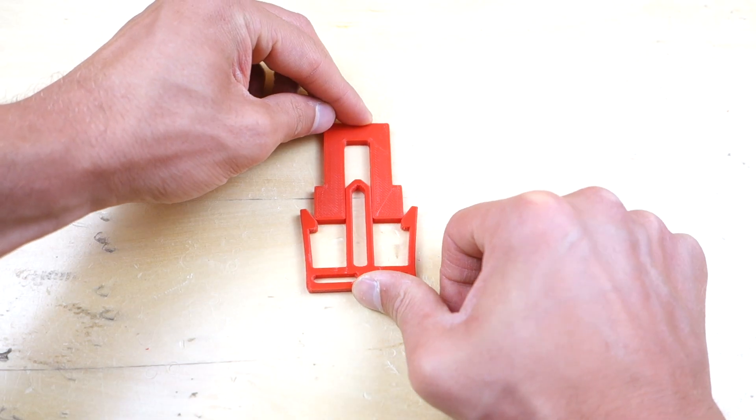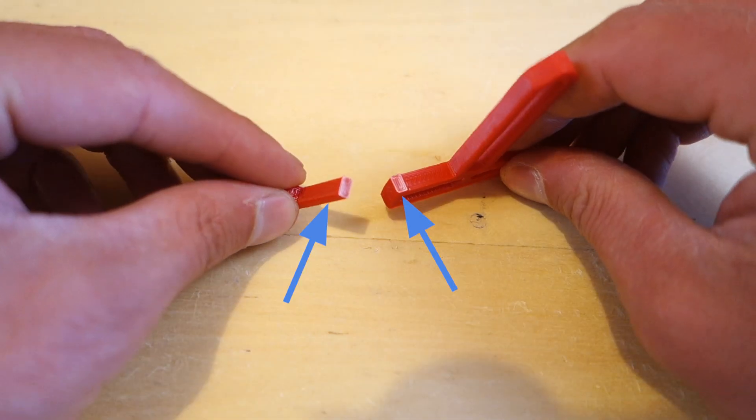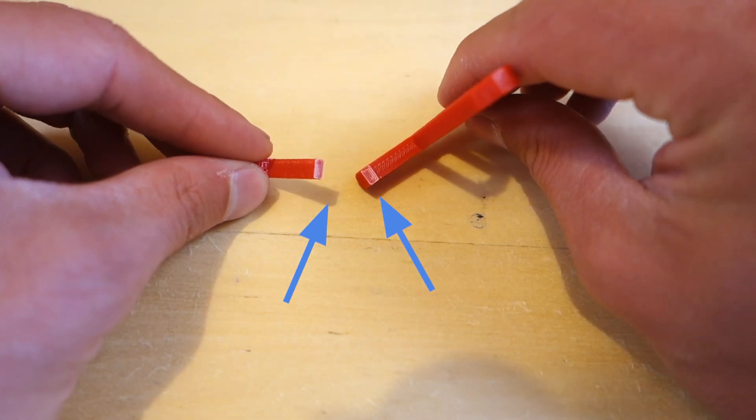In this video we will review the biggest challenges you will face when designing 3D printed snap fit joints and how to overcome them. Let's dive in.